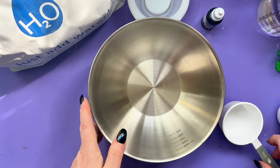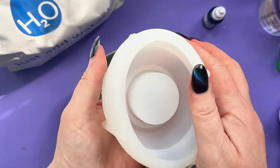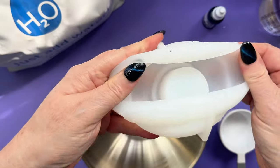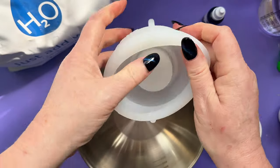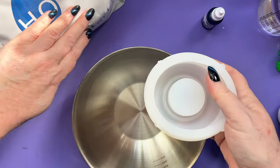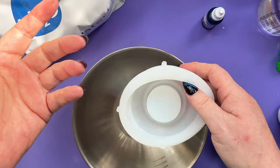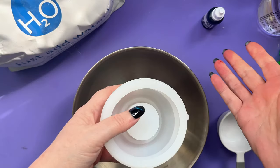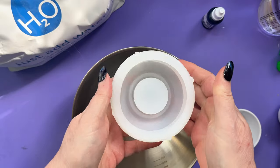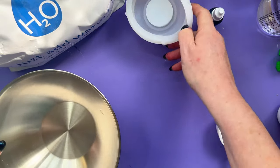Not sure how much Eco Pour this little mold is going to take. Let's have a close look - look how soft and squishy that is! The Eco Pour is food safe and the sealing wax I'll seal it with will be food safe too. I'm using it for a candle holder, so anyway - let's get some mixed up.